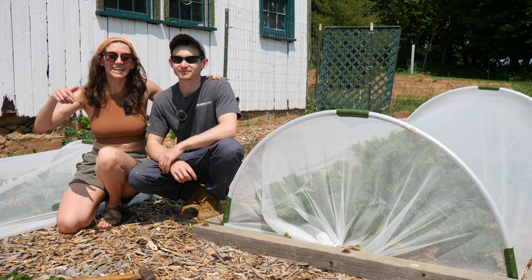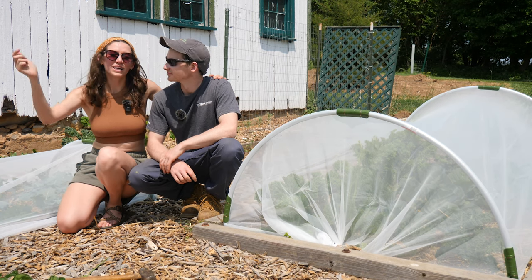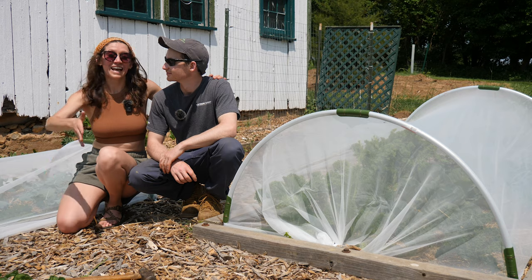That's a wrap on this video. If you're interested in anything we mentioned, check out the description below — we have links to everything. Happy gardening!